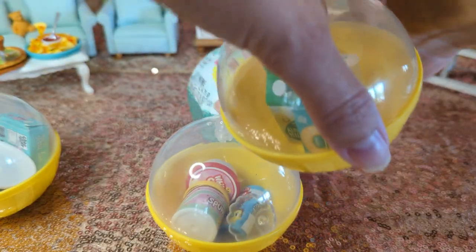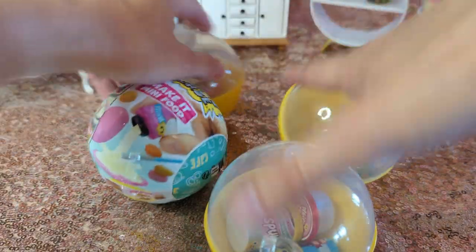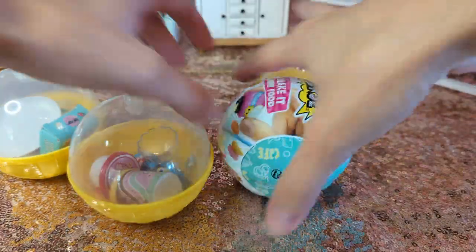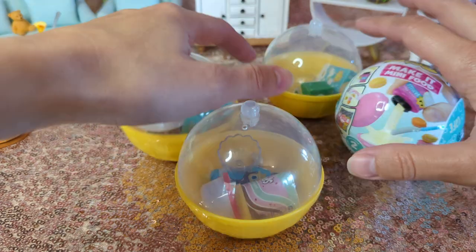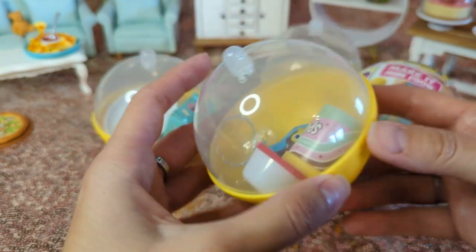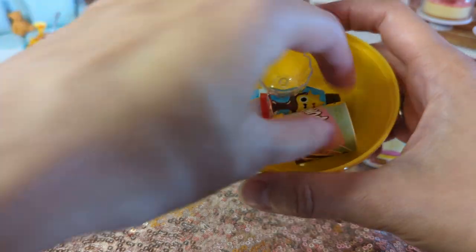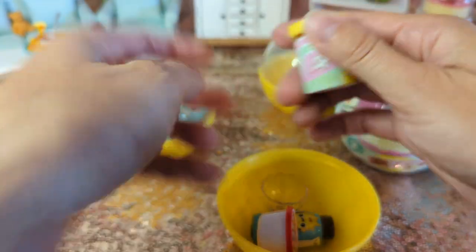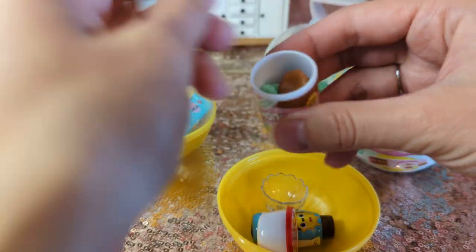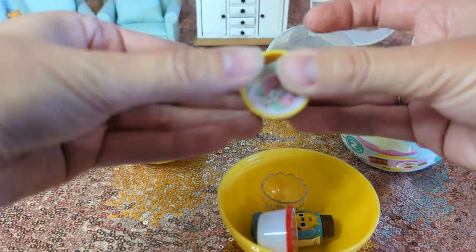Oh, I feel like one rolled. Come back. I knocked something over. So we're going to be making — looks like, I can't even remember. It's like an ice cream. What flavor is this? Strawberry, mint, and chocolate. So I will get everything set up and we'll make this.